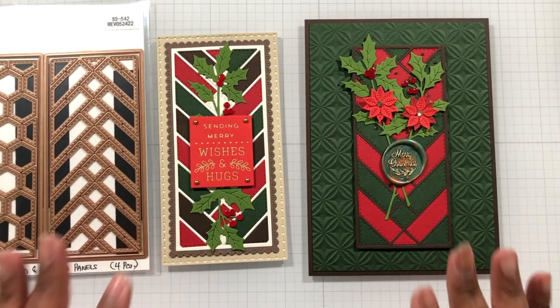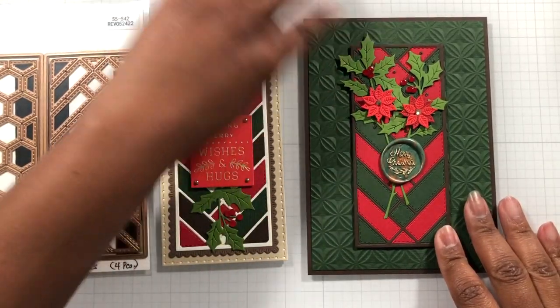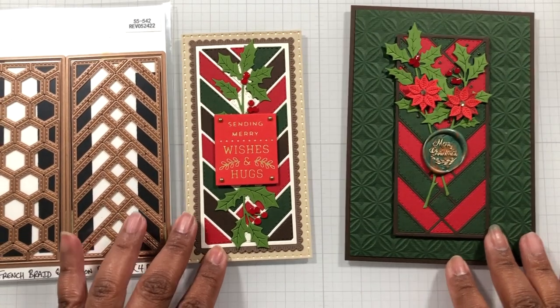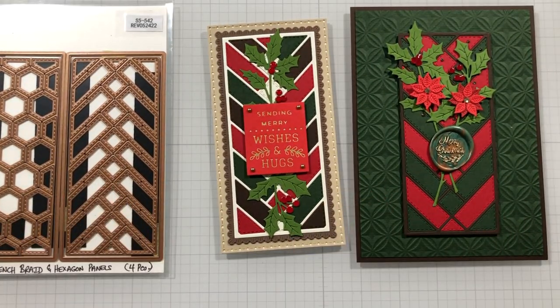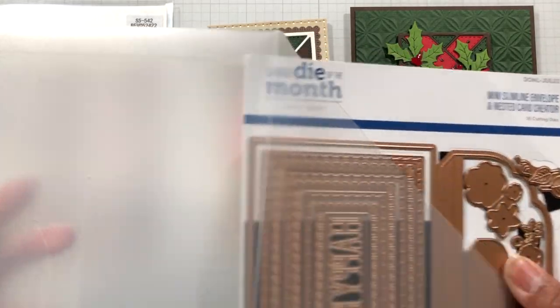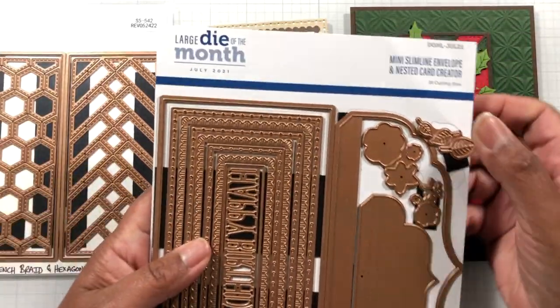I was having a blast with this Home Sweet Quilt collection — it's a really, really fabulous collection. Card one uses one of my favorite die sets from Spellbinders — actually, I have so many favorites from Spellbinders.